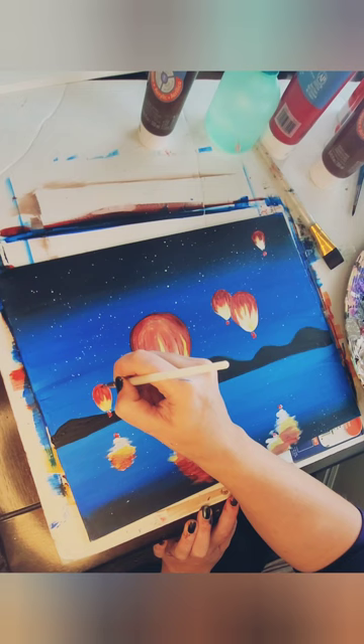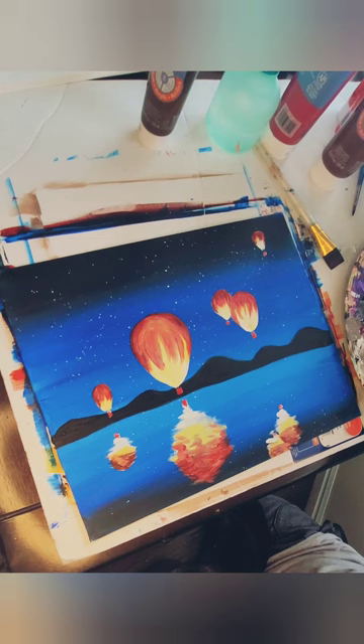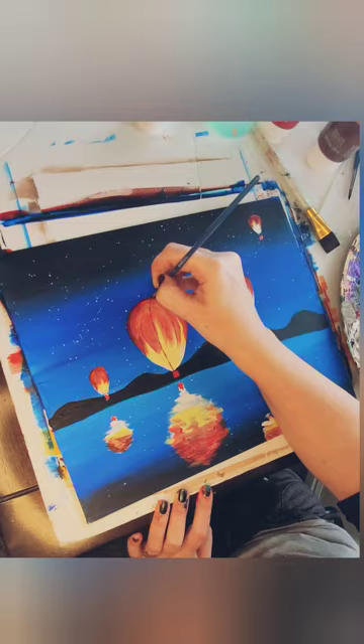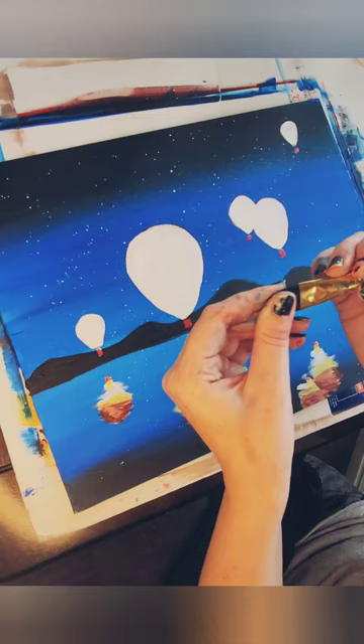Oops. No, it's still not going well. But we trust the process. Let's go in for some distinct lines, just to get that hot air balloon shape. Oh — I realized something. I hate it. Let's block it out and try again.